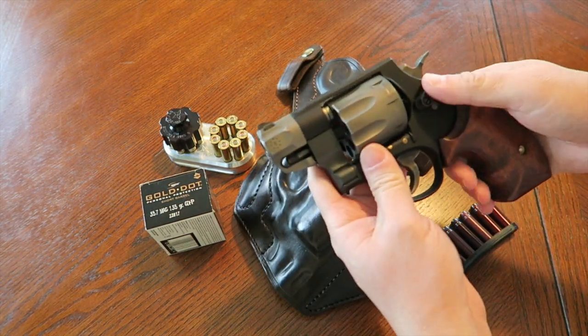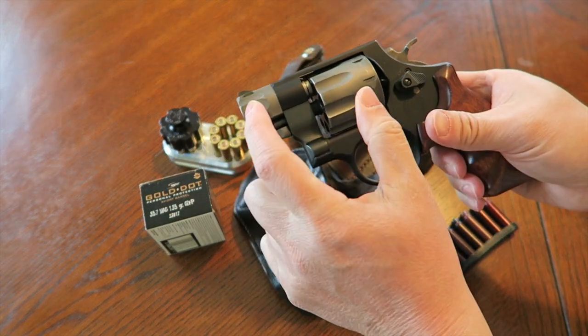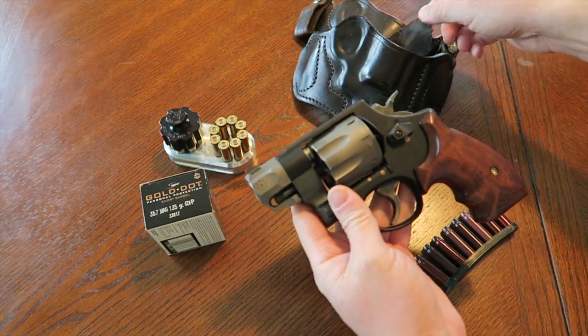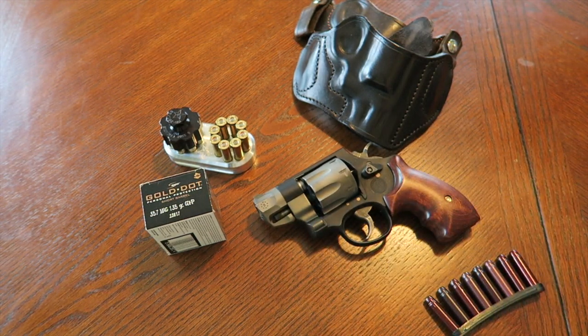This is an N-frame eight-shot revolver with a two-inch barrel, made out of scandium alloy with a titanium cylinder and barrel shroud. Throughout all my years of being in this game, this has got to be one of the best carrying guns I've ever owned, and I'm being very serious — and it's a revolver.